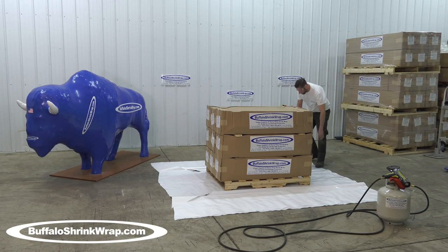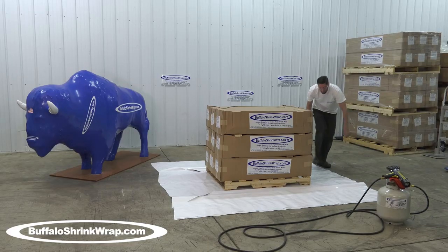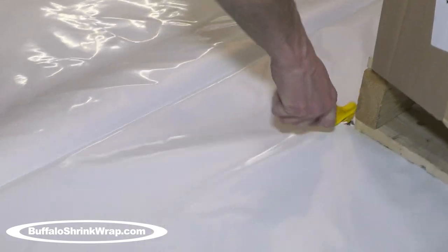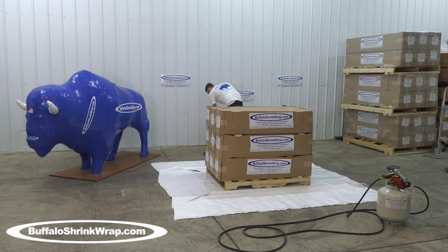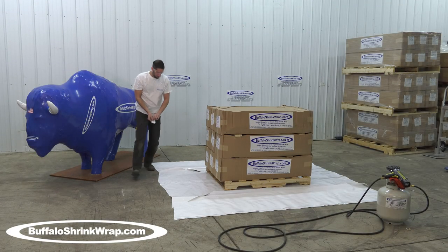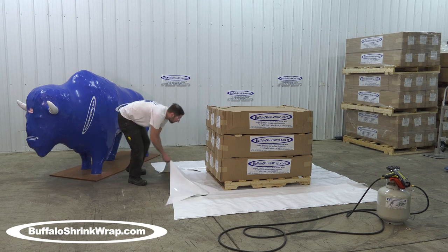All of our Buffalo shrink wrap material contains a UV inhibitor for extended outdoor use and protection. The shrink wrap cover will not only keep the item clean and dry but it also holds it securely to the pallet.